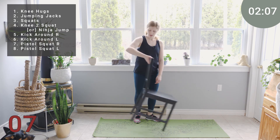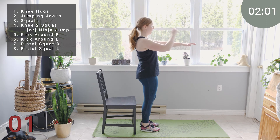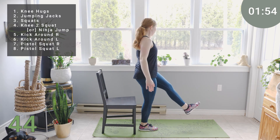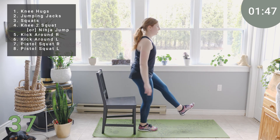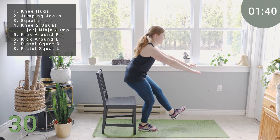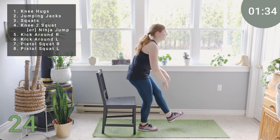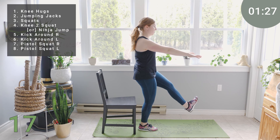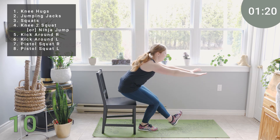Leg pistol squats. Take your chair, set it up, stand in front of the chair. Feet under the hips, hands come out in front, shoulders back and down. Lift one leg, lowering down as close as you can, or have a seat, rising back up. It's also helpful to have a wall or something nearby so you can get that bit of extra support with your balance. Trying to just hover as you go down without actually sitting. Your chest is proud, your core is still on nice and strong, so we're not collapsing into this. The leg that's extended is active and strong. We're breathing.